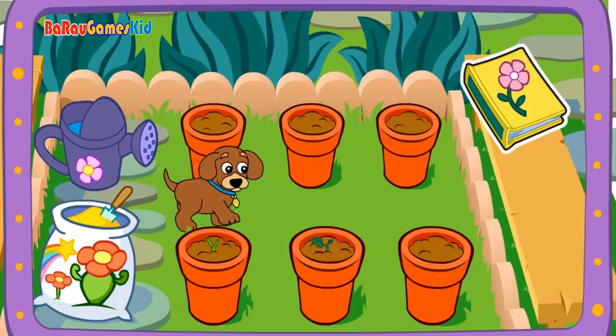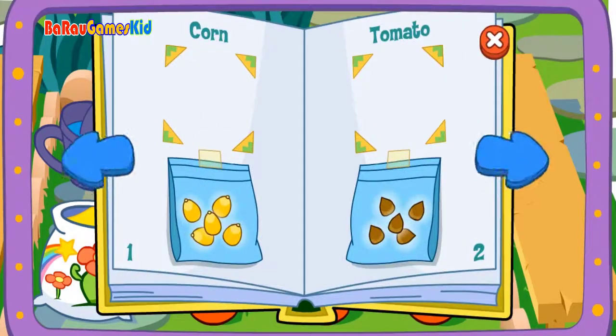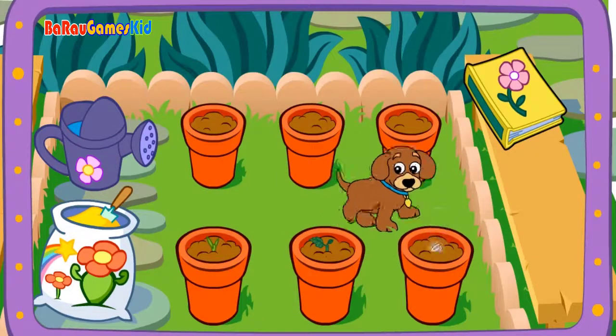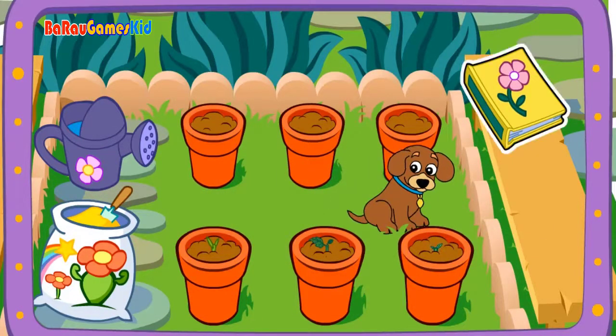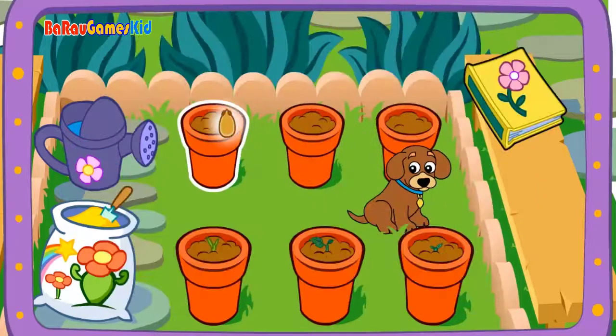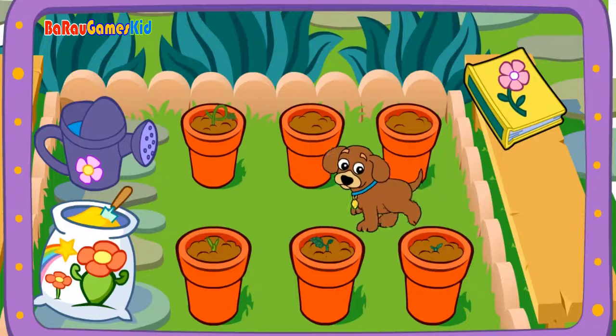It's growing! Seeds! Good choice! Wow! Look at it grow! Yay! Hey, it's growing!